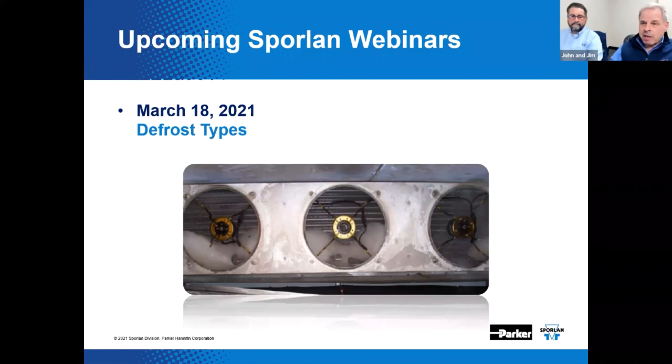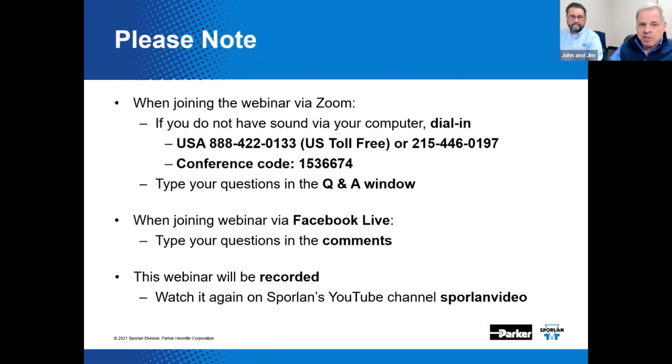March 18th is coming up pretty quick — put it on your calendar. Once we get to April, we're going to go back to one of these per month. Here are a few instructions: if the speaker on your computer doesn't work, you can simply dial in with your phone. There should be a phone number somewhere on the invitation that you originally received for the webinar.